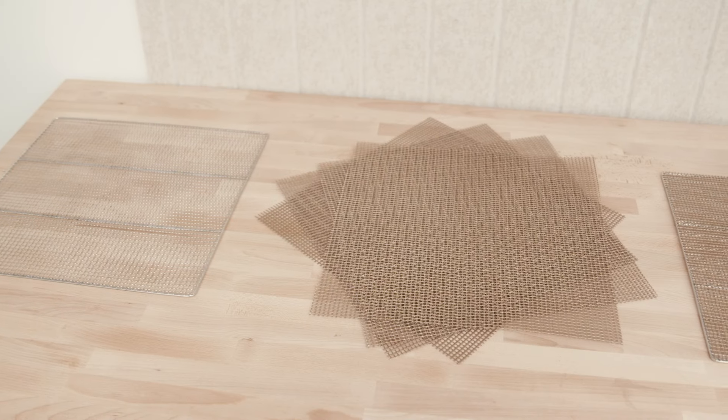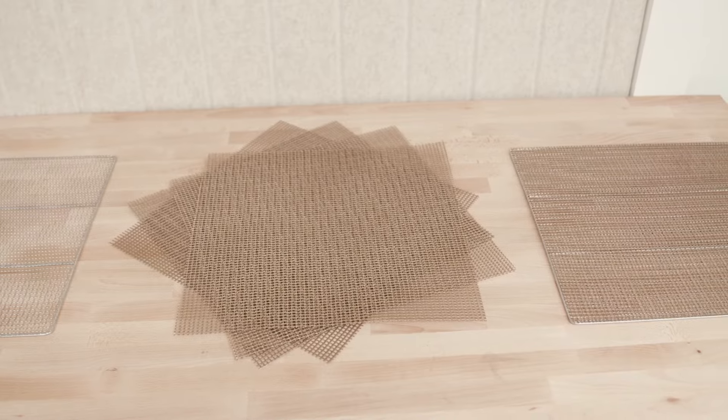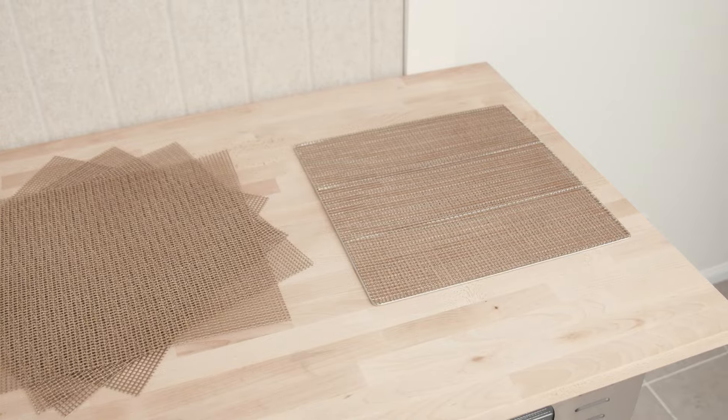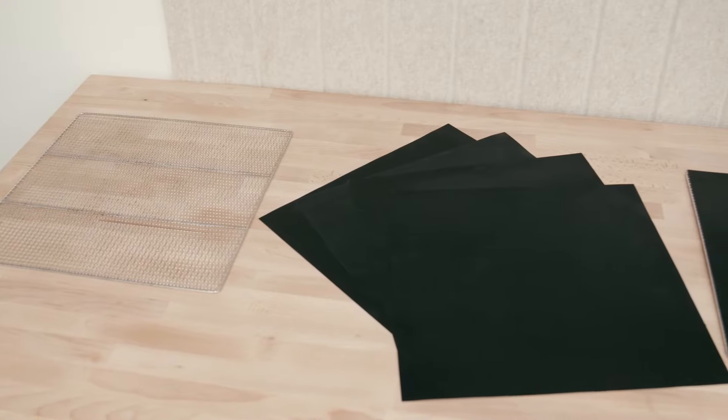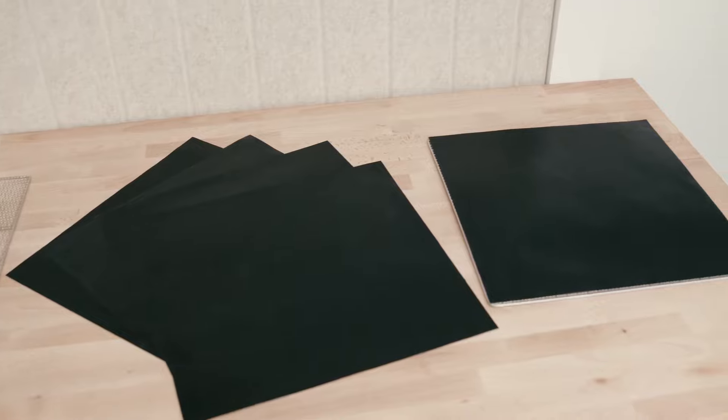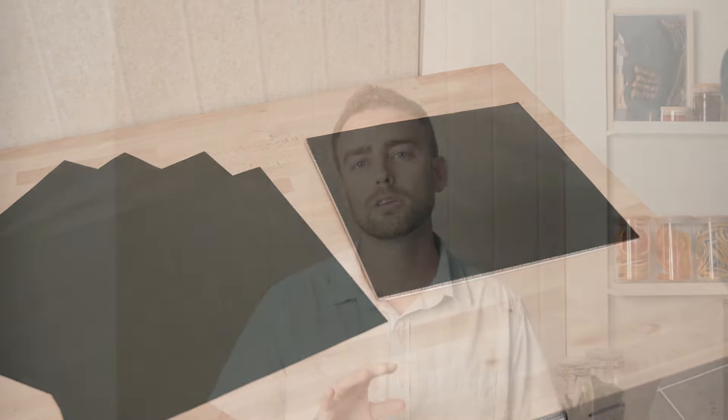For very fine products that may fall through the mesh, we have our nonstick mat range. We provide two types: a mesh type and a solid type. The mesh type is primarily used for most products — fruits, vegetables, meat — where you want airflow on top of and underneath the product. The solid type comes in handy for really fine grains, powders, liquids, or fruit roll-ups. For actual liquid applications, we would suggest using the pan trays.